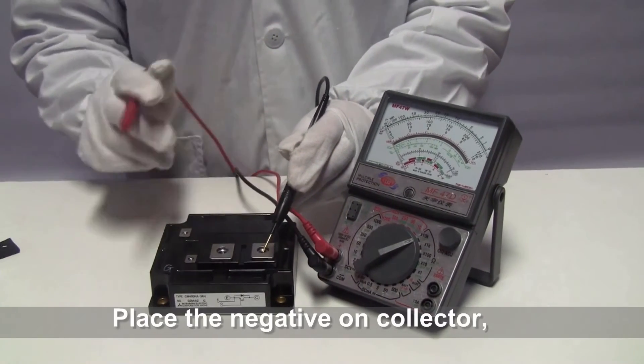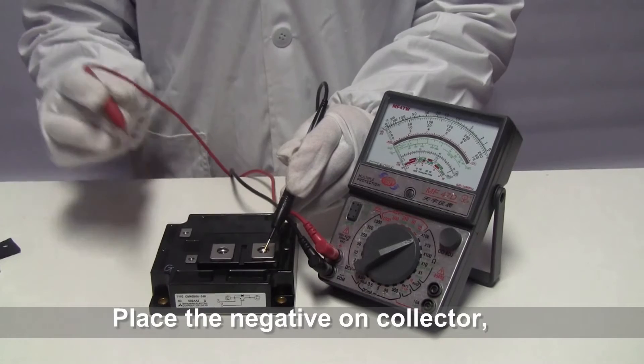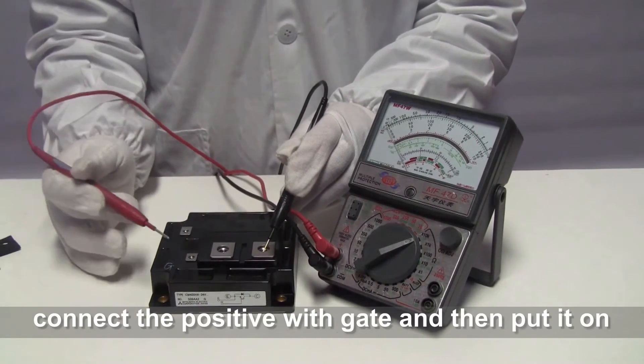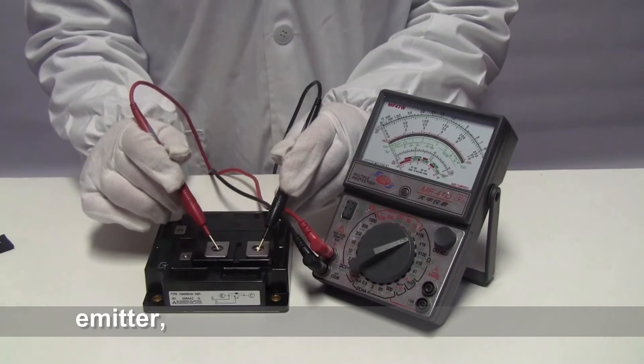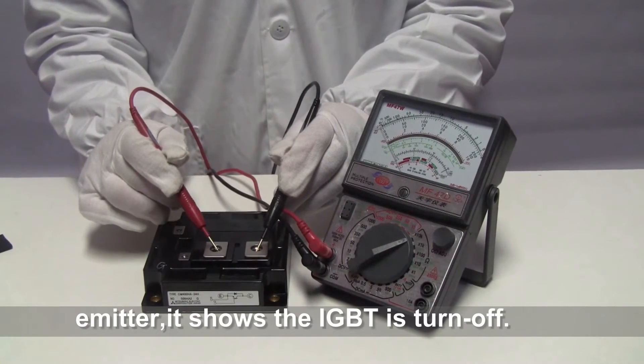Place the negative on the collector. Connect the positive with the gate and then put it on the emitter. It shows the IGBT is turned off.